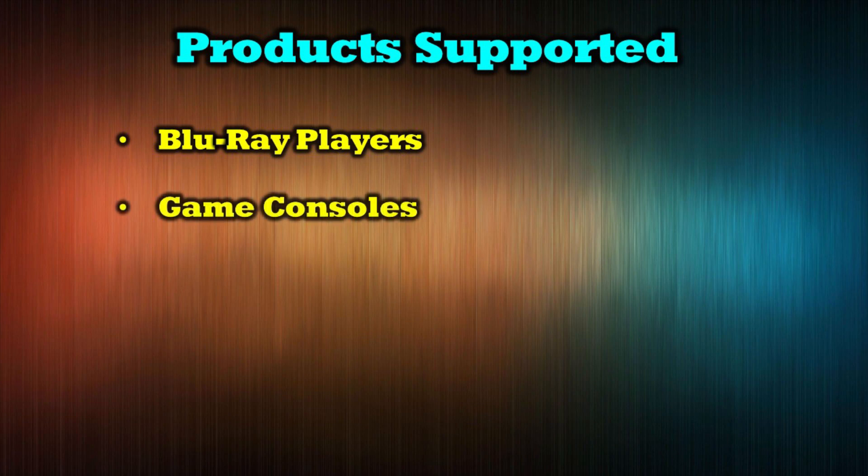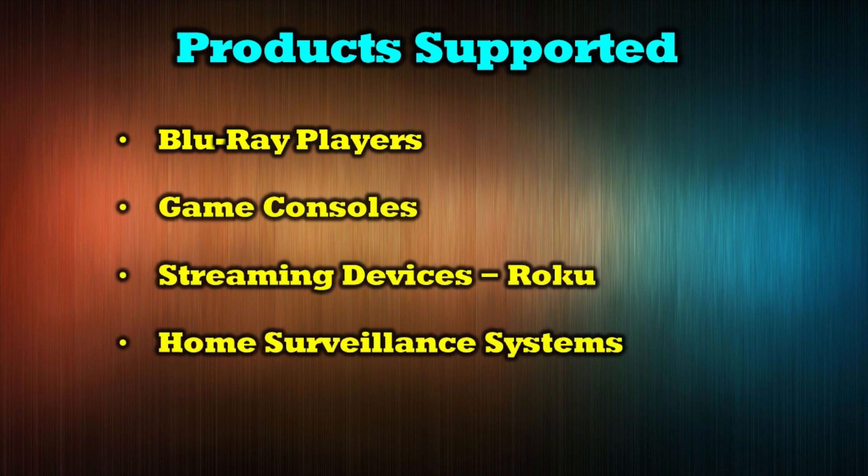These HDMI splitters can support most modern media sources, including Blu-ray players, game consoles, streaming devices, home surveillance systems, and cable boxes.